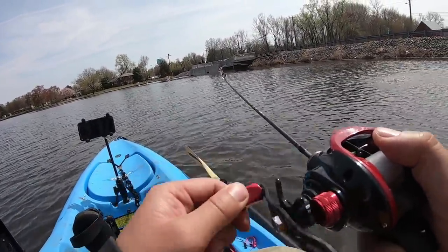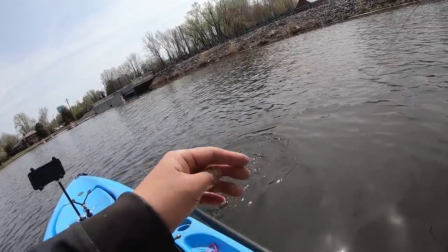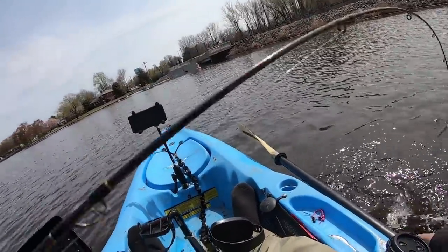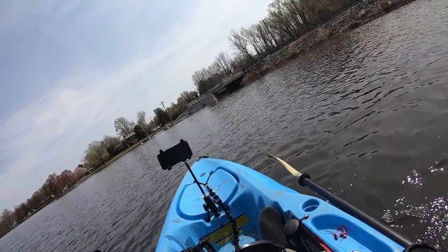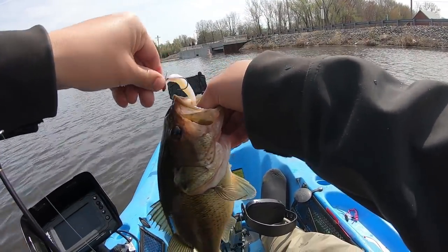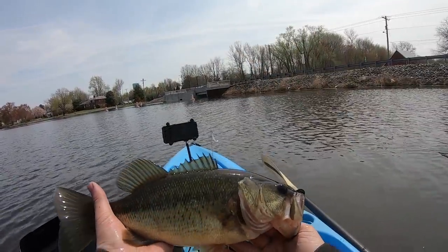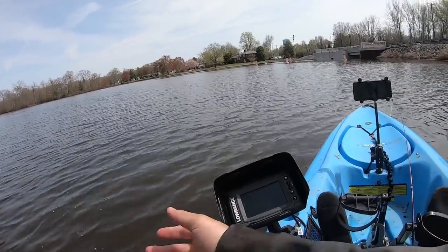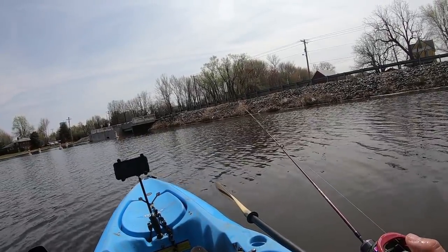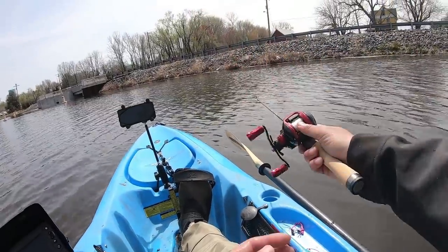Pretty much in the open — whoa, dude, is that a bass? It is a bass! Fat bass! Finally! I originally wanted to make a bass video — this is a bass lure after all — but I've been catching so many crappies. Look at this little mini football bass. I think I'm addicted to catching big crappies on a BFS setup using bass lures. Holy smokes, this is such an epic day!